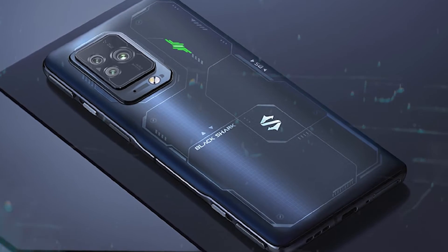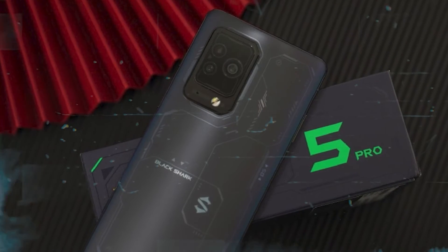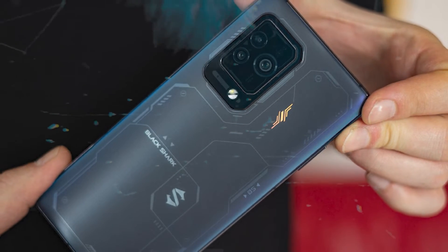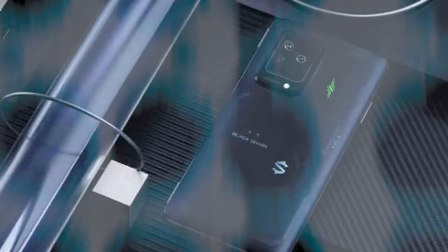The Black Shark 5 Pro features a 108-megapixel f/1.8 main sensor, a 13-megapixel f/2.4 ultrawide, and a 5-megapixel f/2.5 tele-macro camera. That last one uses a type of lens that only Xiaomi has so far embraced — it lets you take macro close-up shots from a distance, and we're big fans of this type of camera.